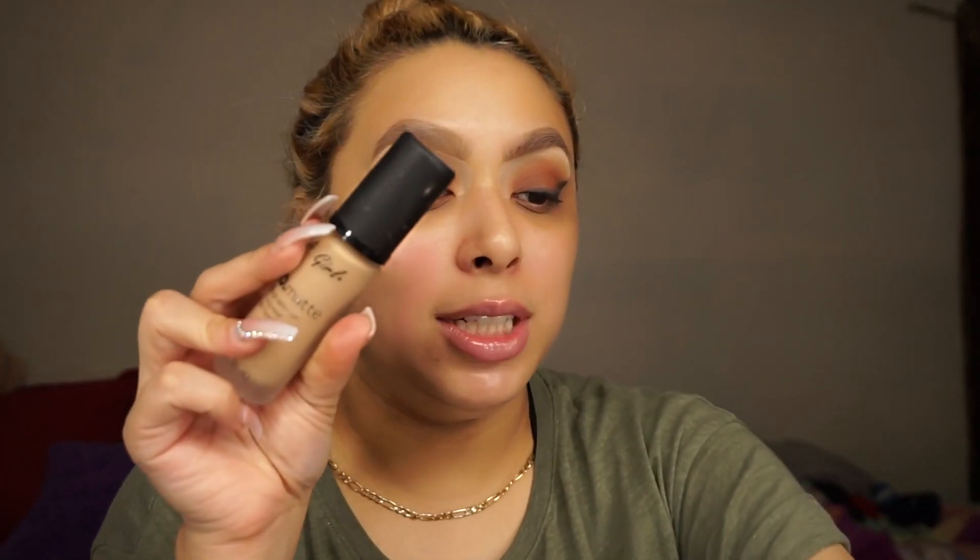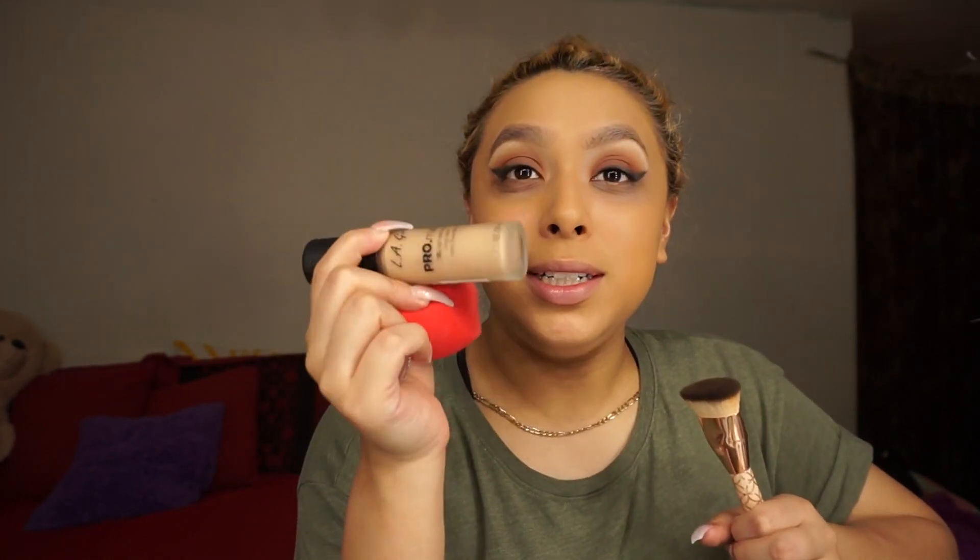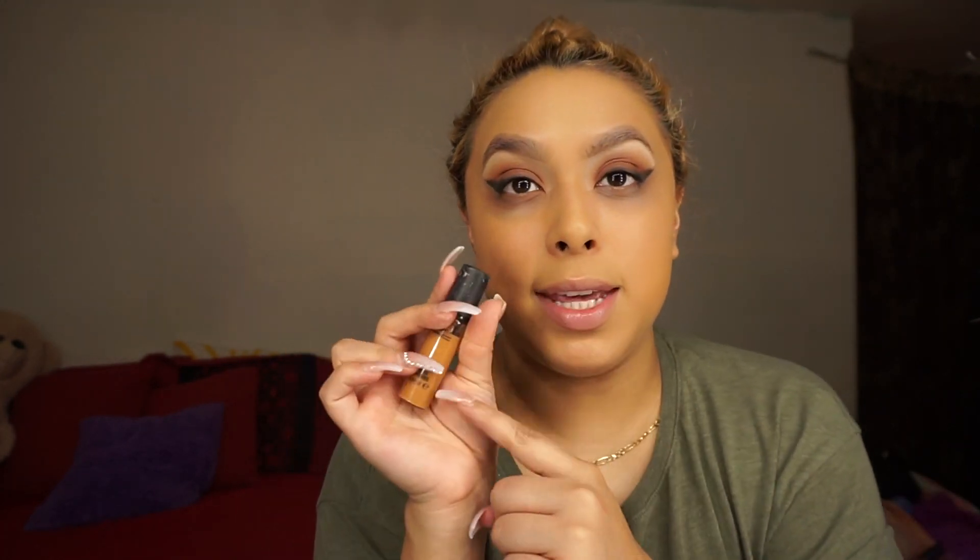One is the LA Girl Pro Matte HD Foundation and my Makeup Forever. She has a very matte look going on. This foundation looks so orange — this one literally works on my forehead, and I still keep it because I paid money for it, so I'm about to make it worth my money. We're really about to conceal today because the LA Girl one was a little too dark too. I'm mixing it with a liquid concealer, which is the MAC Pro Longwear.